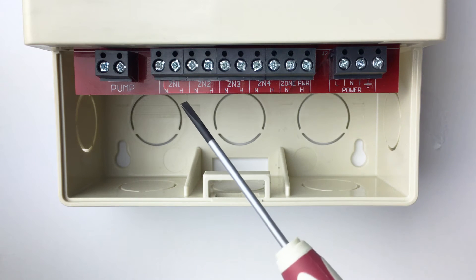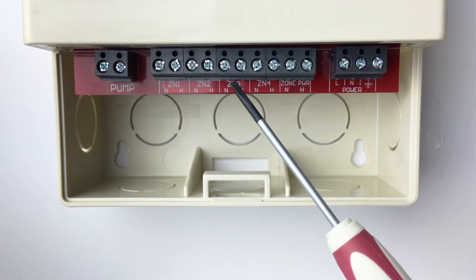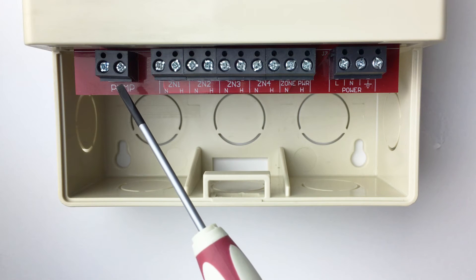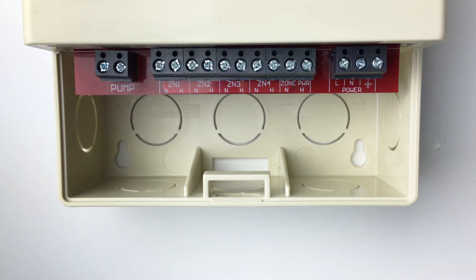Zone outputs: these are the outputs for the zone device. This can be a pump or a valve depending on what power is supplied to terminals 11 and 12. System pump output: this is a dry contact output that can be used for a system pump. This contact will activate anytime a zone comes on.